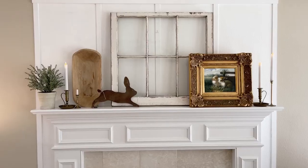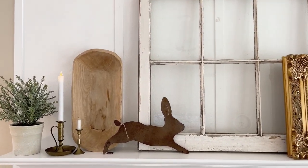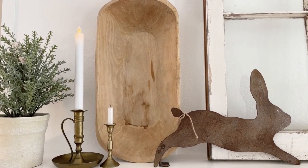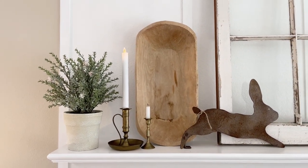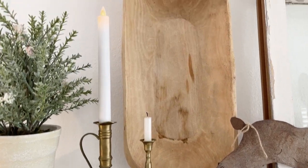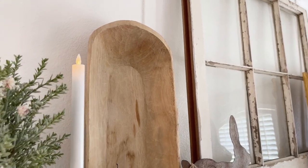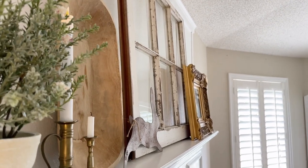Another idea is leaning a dough bowl on your fireplace mantle. When my daughter and I got that burst of energy decorating the mantle, she came up with the clever idea of placing the dough bowl I just got at a thrift store up against the mantle. My first thought was it might fall, but it has not fallen — I've had it up there for about three or four days and it seems really secure.